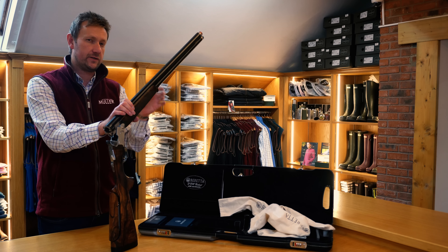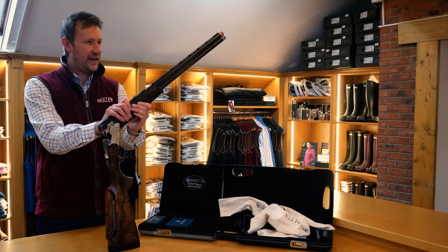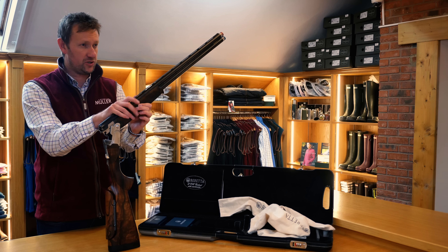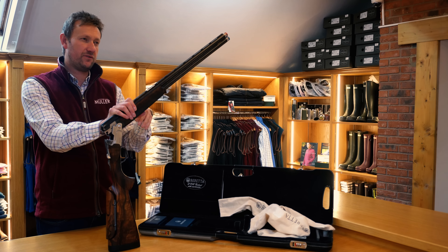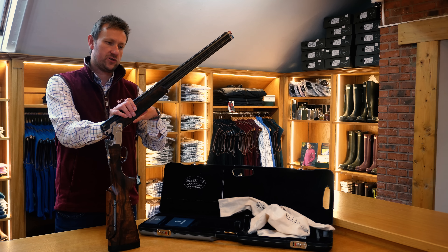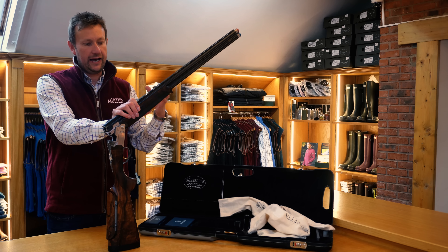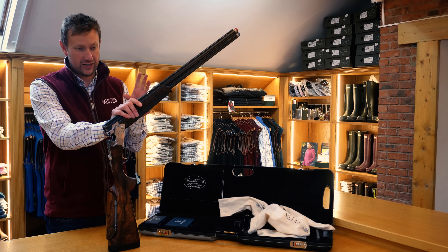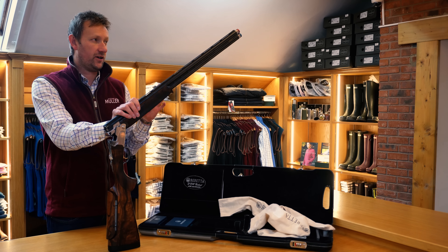From memory, we sold this gun brand new in 2010 and I'm fairly certain we had about three or four of these. That's all we could get at the time, because I would imagine with the States being the biggest market for Beretta, there would have been a few sold domestically in Italy, and I think there were probably less than 20 that ever came into the UK. So to actually have one is quite a rare thing.